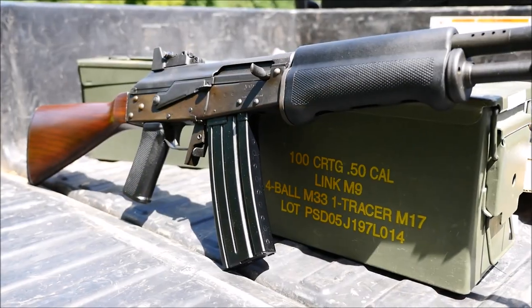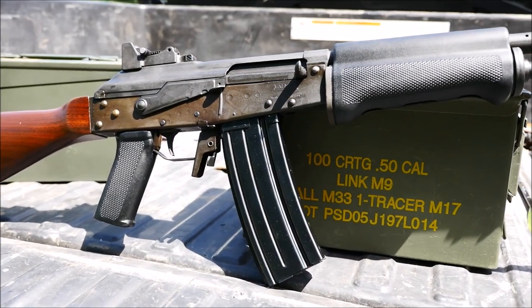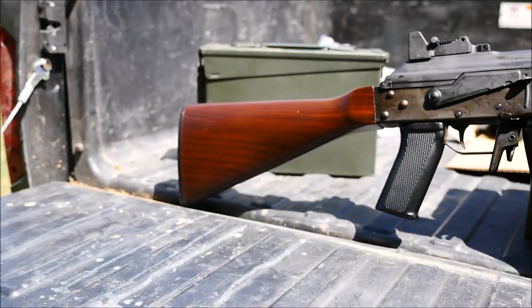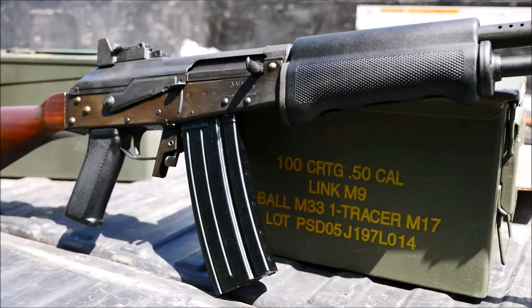In the United States, these are colloquially known as Valmet rifles. We kind of got the full smorgasbord of Valmets here — the milled receiver guns, the stamped guns, the 7.62 guns, the .308 guns, and the .223 guns, this one being a semi-automatic .223 Valmet M76.